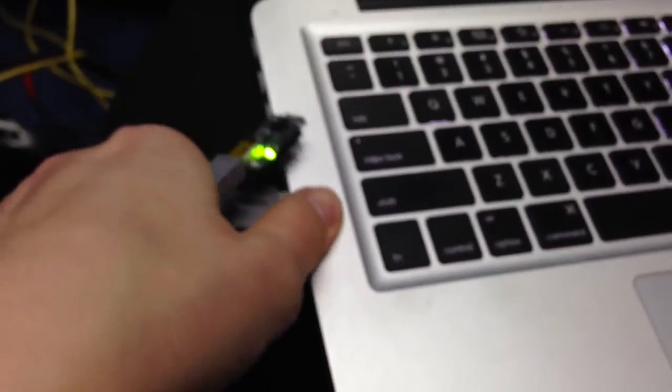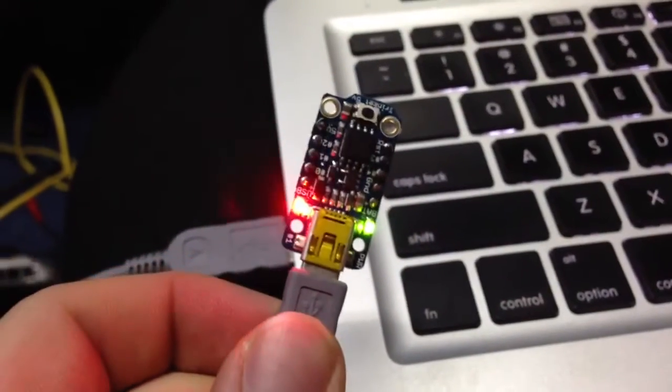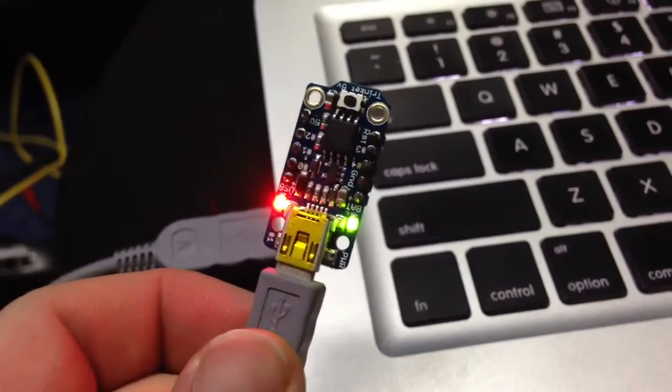Sorry, I can't get it in view of the camera — I can't do this with one hand apparently. But here, see — it pulsates for 10 seconds like it says it's supposed to.